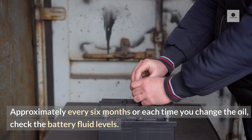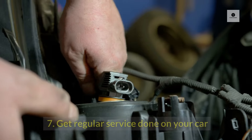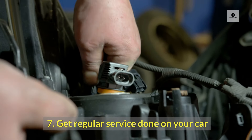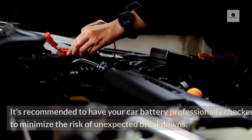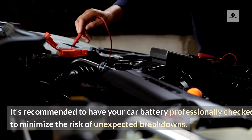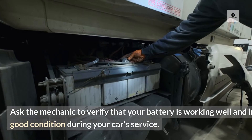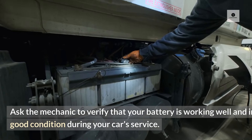Check the battery fluid levels approximately every 6 months or each time you change the oil. 7. Get regular service done on your car. It's recommended to have your car battery professionally checked to minimize the risk of unexpected breakdowns. Ask the mechanic to verify that your battery is working well and in good condition during your car's service.